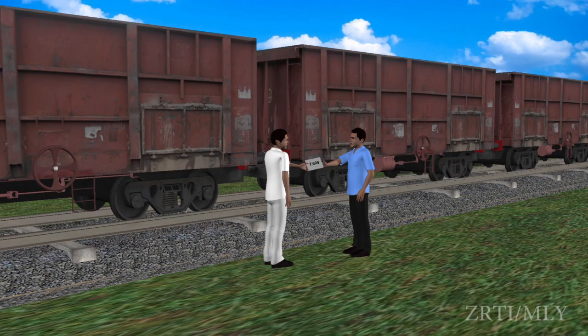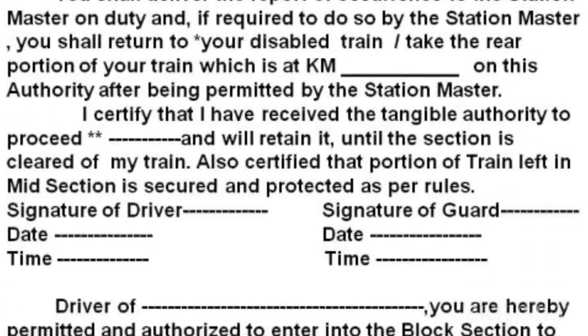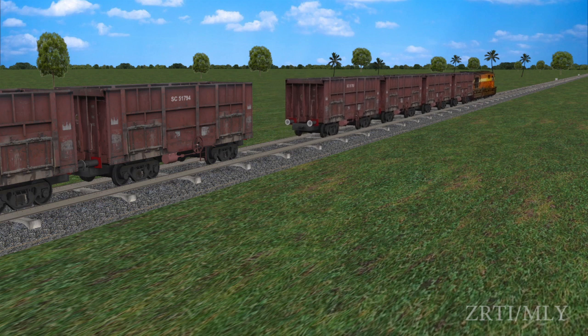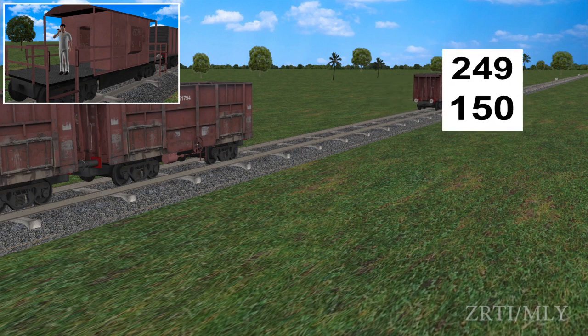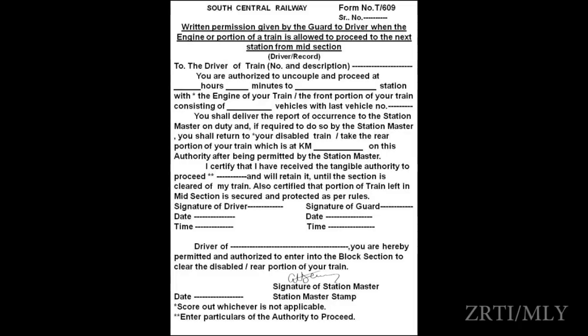The guard shall prepare an authority in T-609 form and give it to the locopilot for clearing the first portion to the next station. The guard shall mention the number of vehicles, painted number of the last vehicle, and the kilometre of the second portion in the T-609 form.